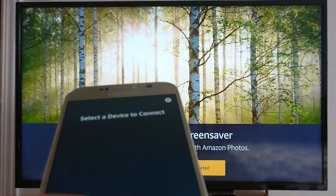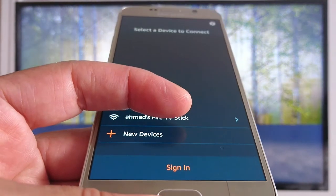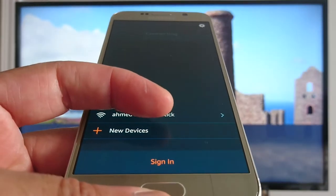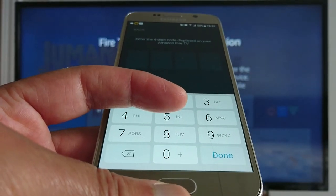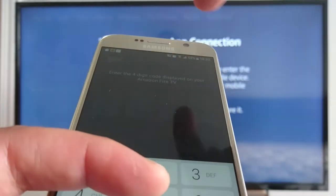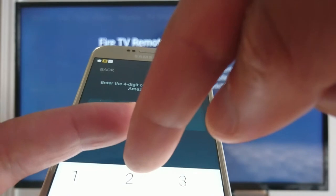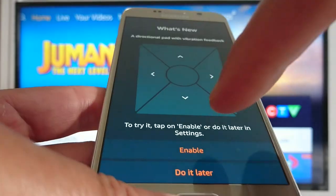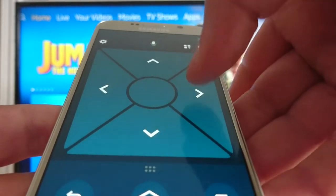Once it's installed, open it. Your phone will search for available devices — just press your Amazon name. You'll get a code like this; enter the code that's generated. Be careful because you only have to do it once. Press Enable right here, and now you have access.